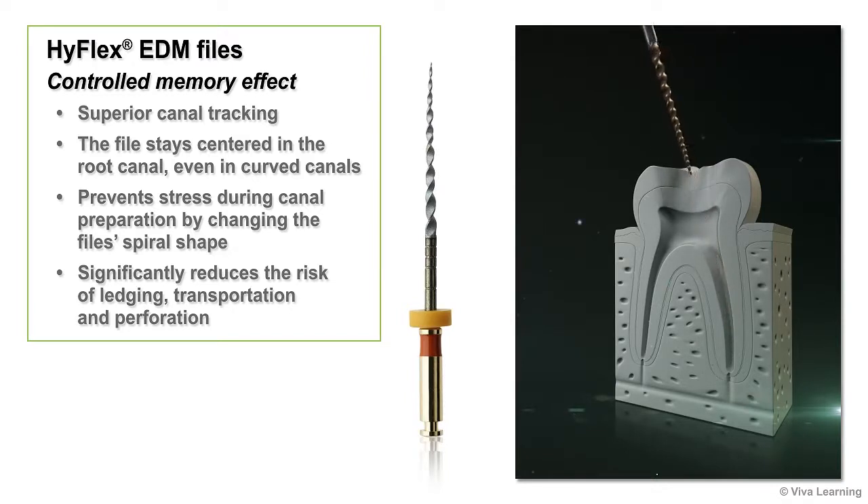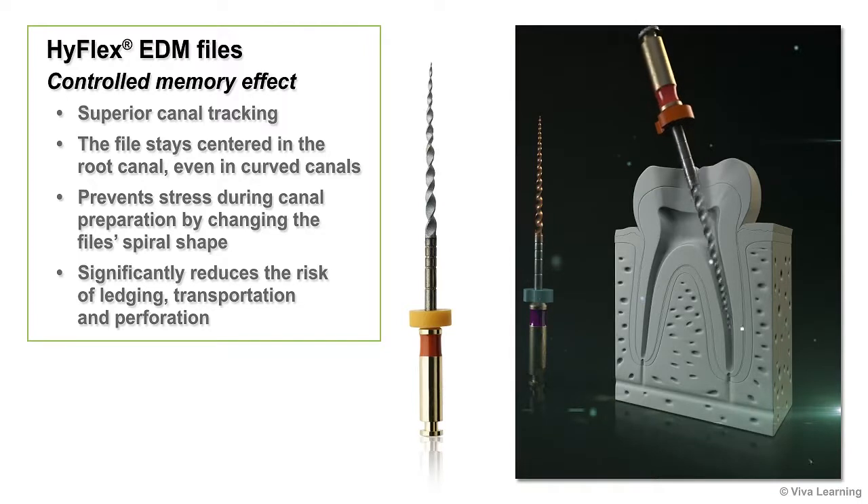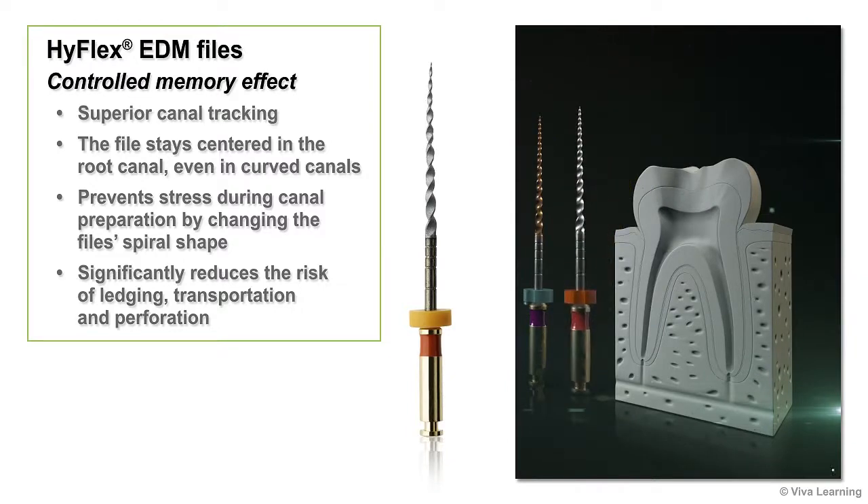As you work, the file will stay centered in the root canal even in curved canals. The built-in shape memory prevents stress during canal preparation by changing the file's spiral shape, significantly reducing the risk of ledging, transportation, and perforation.